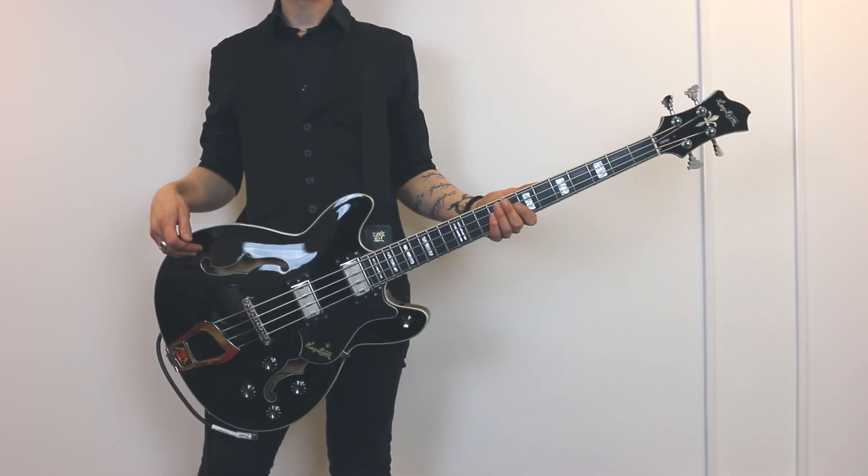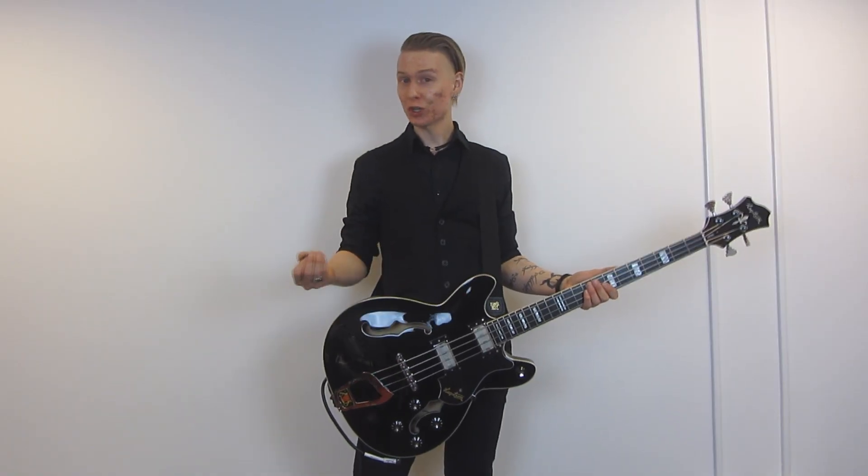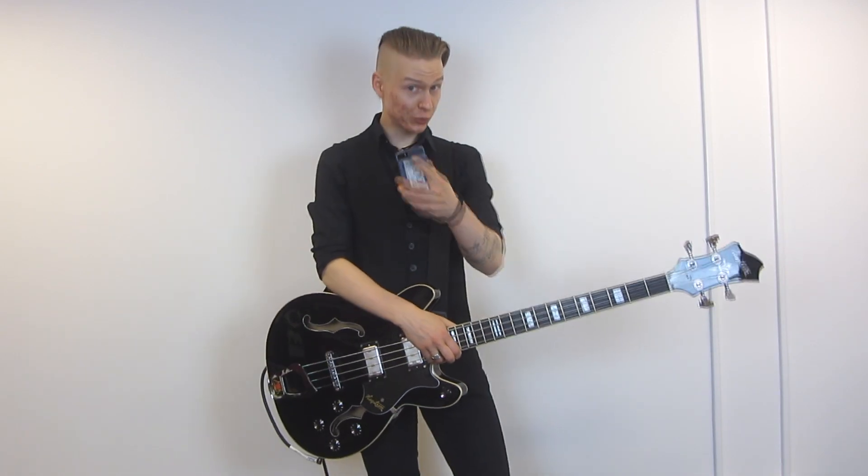This is a newly manufactured Hoxström Viking bass that I recently did some work on. And to demo it a little bit, I asked you for some bass lines to play.